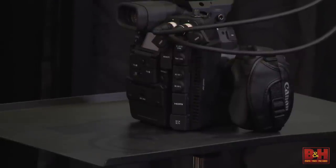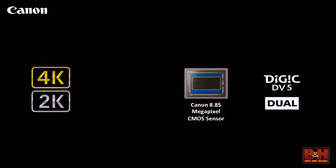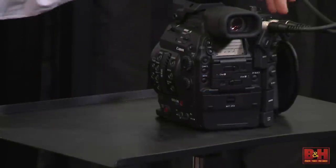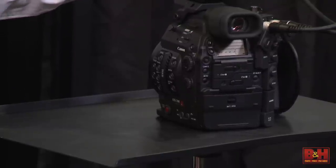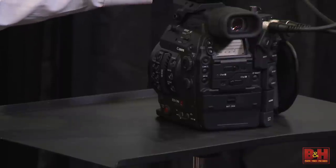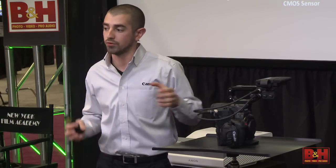It shoots 4K and 2K internally, again to CFast 2.0 cards — you're seeing how CFast is really being employed in the Canon line now. We have the Canon 8.85 megapixel CMOS sensor — it's a brand new sensor, not the same sensor as the other Canon EOS cameras — and dual Digic DV5. This is really a brand new camera, not just an evolution of the C300. One of the biggest features for me personally is 15 stops of dynamic range — that's an enormous latitude in a camera this small. Canon refuses to give you advantages in one area and sacrifice in another, so we're not shortchanging any feature in the design of this camera.